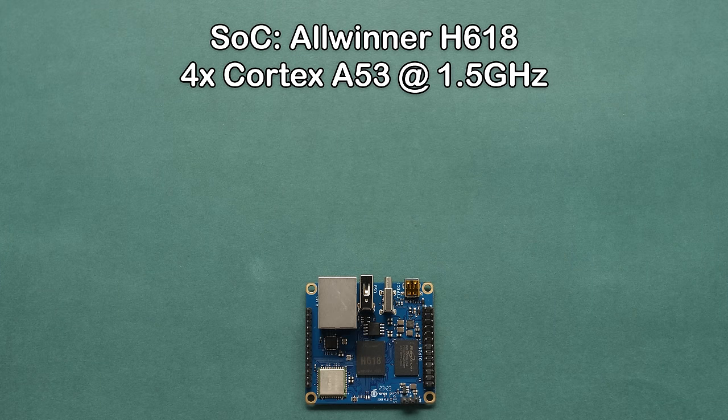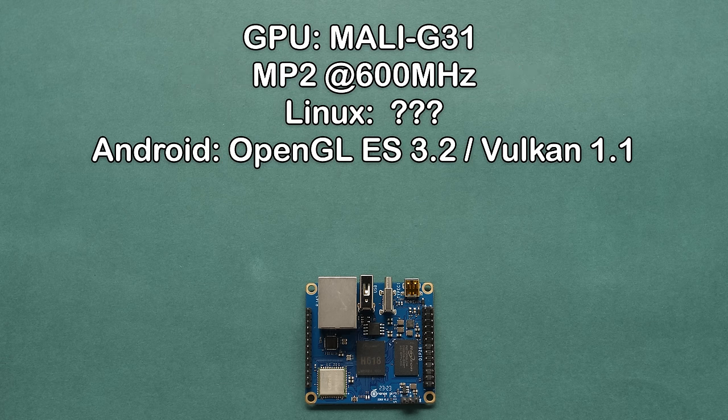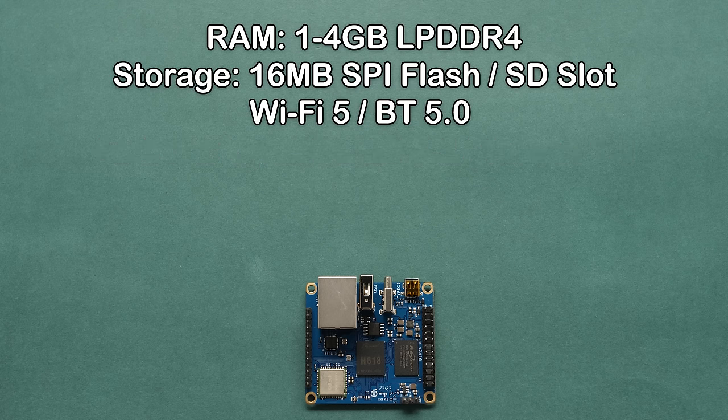The Orange Pi Zero 3 comes with the Allwinner H618 processor with four Cortex-A53 cores clocked at up to 1.5GHz. For the GPU, we have a Mali G31 MP2 clocked at up to 600MHz. I'm not sure if this has any 3D drivers for Linux, but in Android we have OpenGL ES 3.2 and Vulkan 1.1. If I get a chance, I'll poke around in Linux to see if they ship this with Mali drivers.